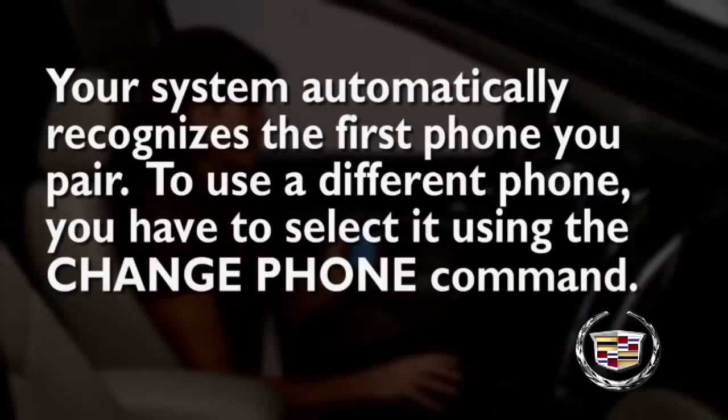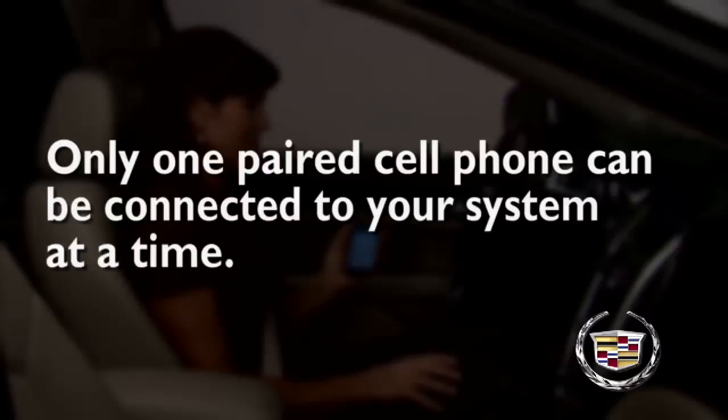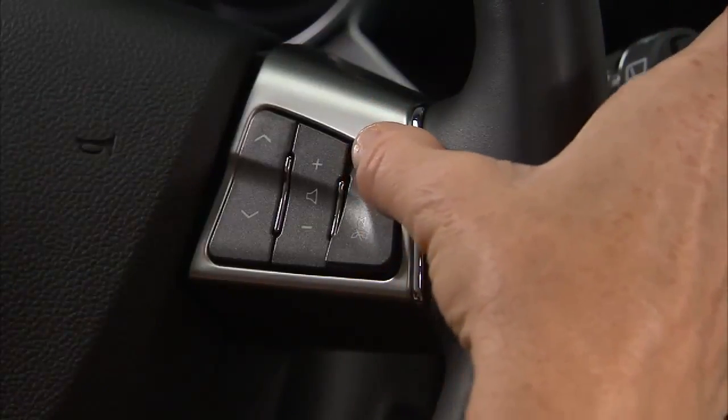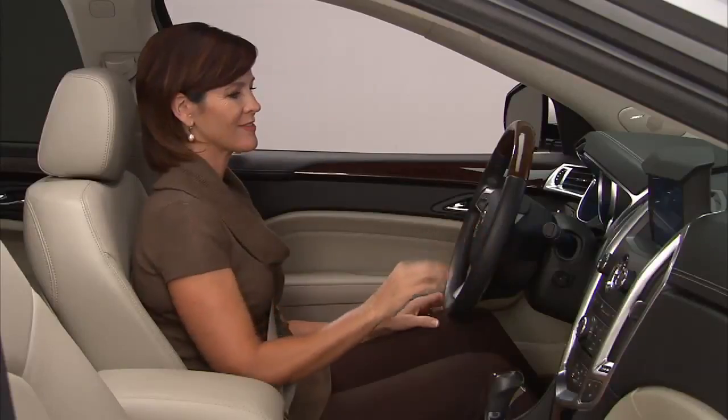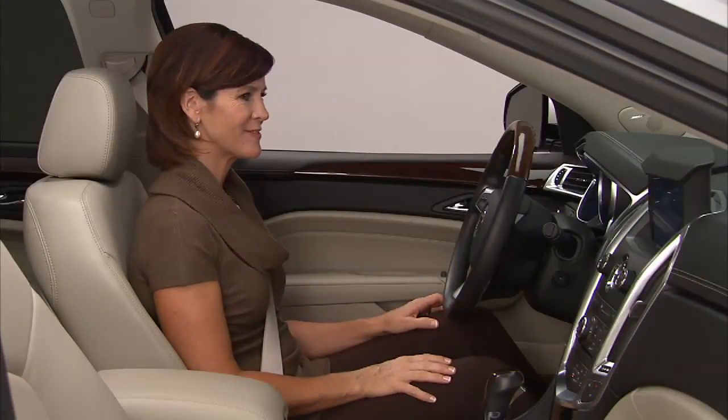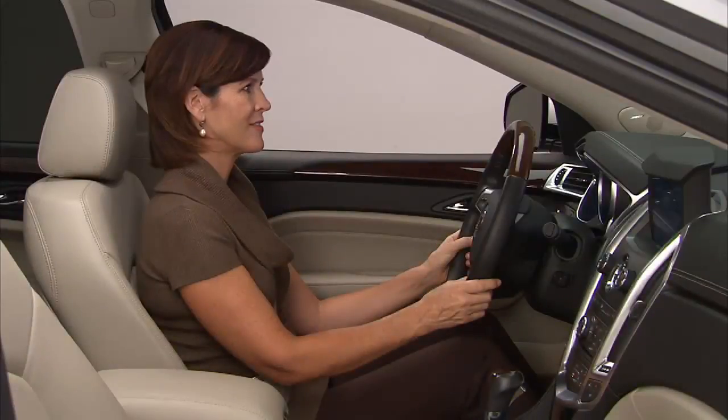Five phones can be paired to your vehicle, but only one paired phone can be connected to your system at a time. To make a call using the Dial command, press the Push to Talk button for two seconds. Clearly say "Hands free." Ready. Say "Bluetooth." Bluetooth ready.